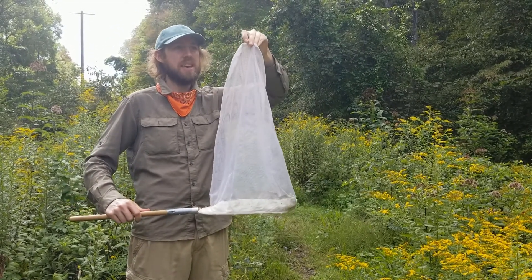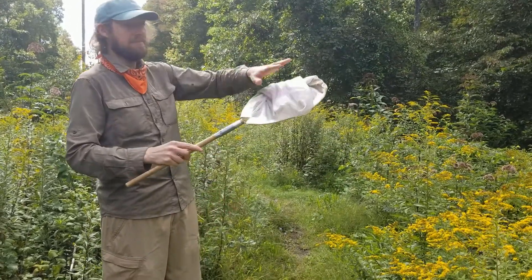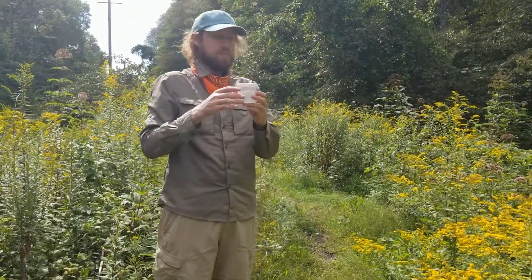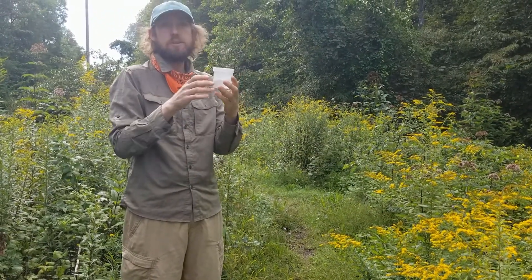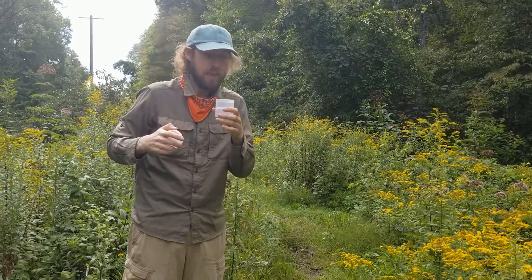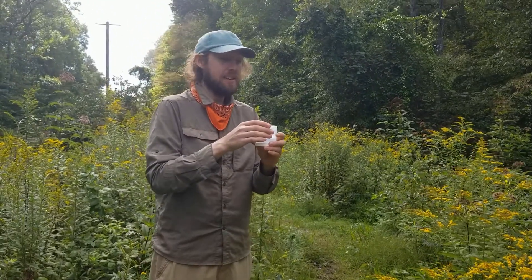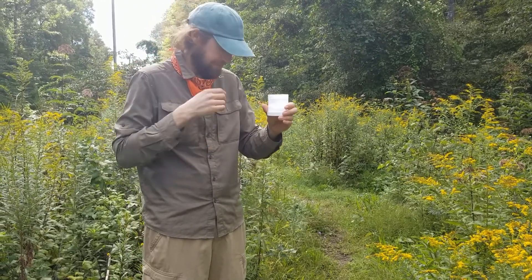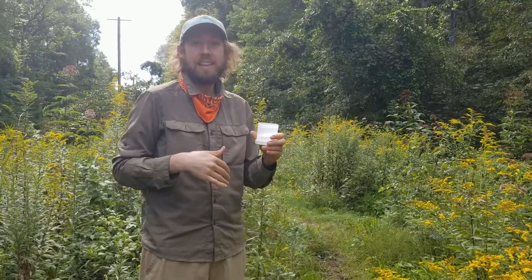So we've got a bumblebee in there. How do we get this into our jar? I'm going to do the little flip here so it's not going to get out. What I have here is a jar just with soapy water — just a little drop of soap and then water. We want to get our bees into here. The soap means that they'll drown quickly, so they're not going to be sitting on the surface of the water. This can be a tricky part — getting from the net into your jar.